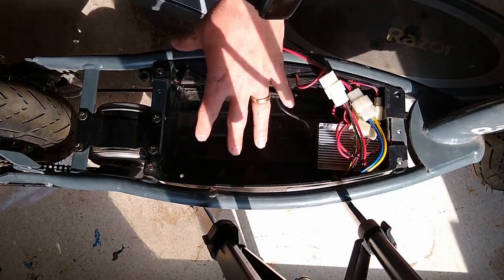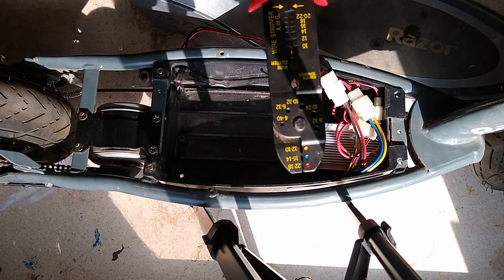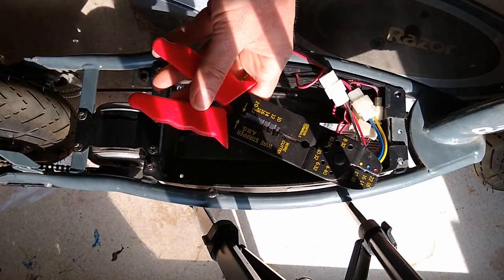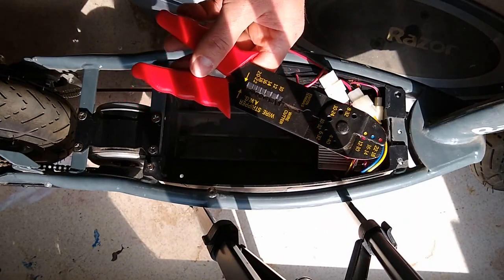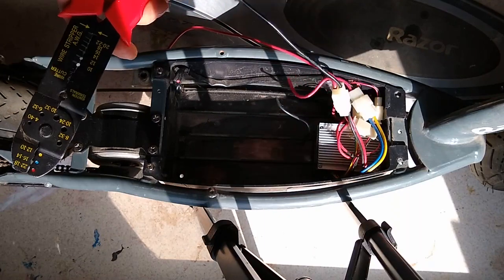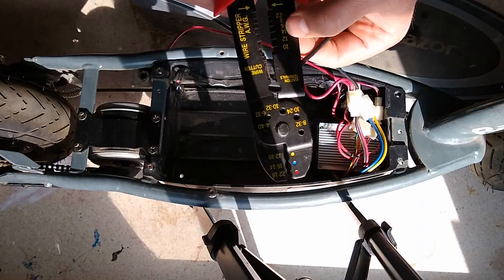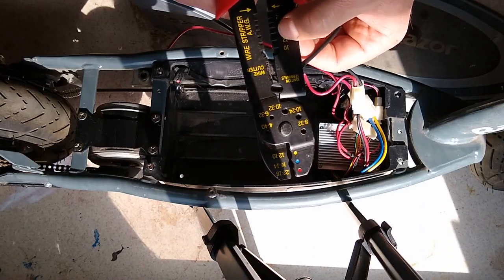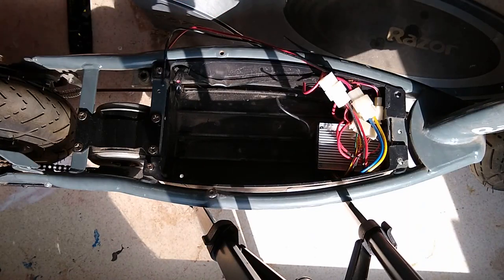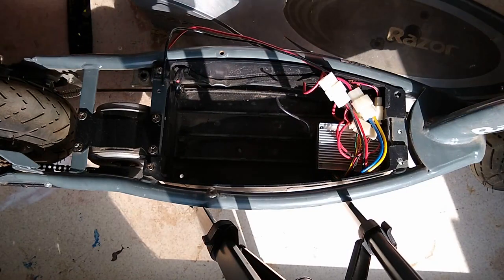I've actually taken the other batteries out, but let me go through some of the tools you'll need as you do this. The first one is this wire stripper. These wires are 14 gauge, so as you strip them, you'll just use the 14 notch here. And of course you'll need a screwdriver to get the screws undone.